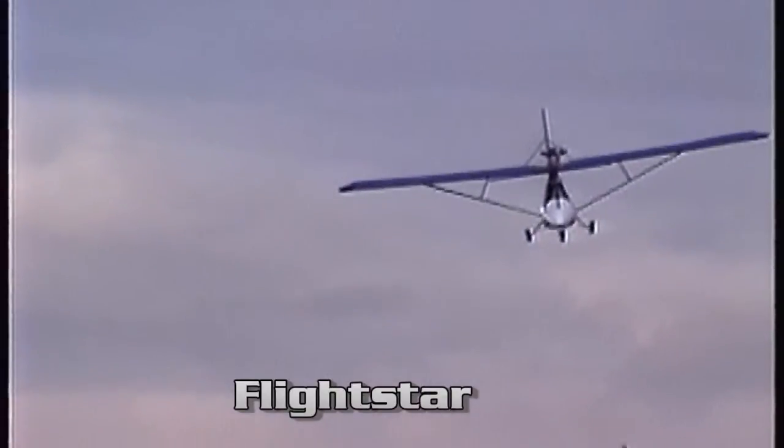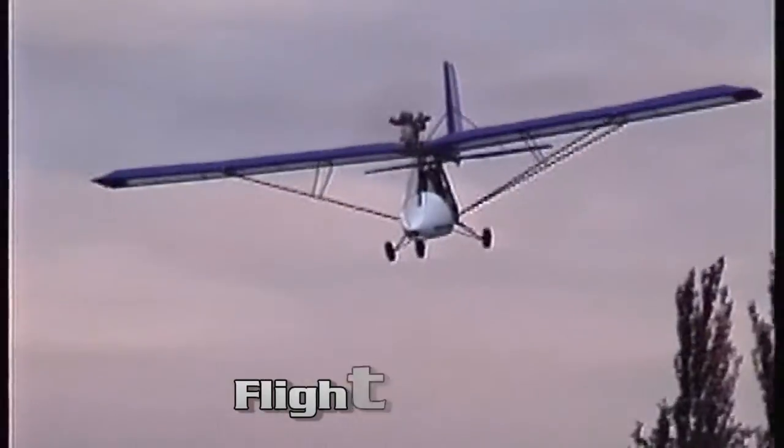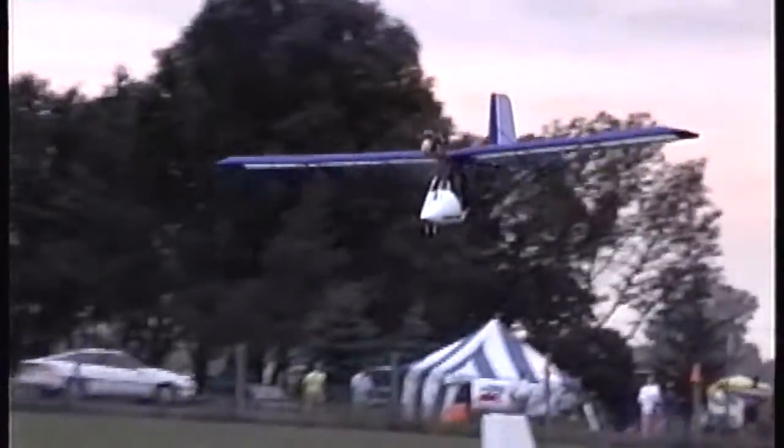It looks a lot different than what I remember back in the 80s. Tell us, give us a little bit of the background about the eSpider as we know it today, and then you can discuss some of the details and safety features of this aircraft.